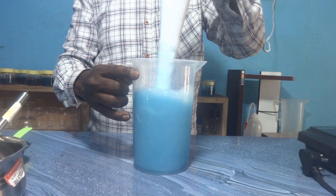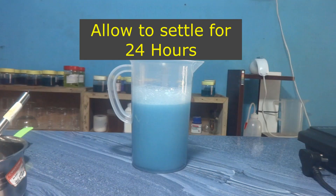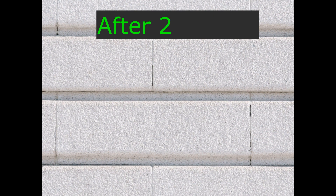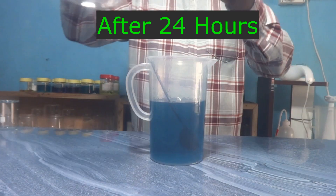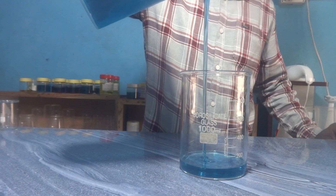The mixing process is over. We will allow it to settle for 24 hours. After 24 hours we check its clarity and consistency — it is clear, transparent, and the thickness has improved.